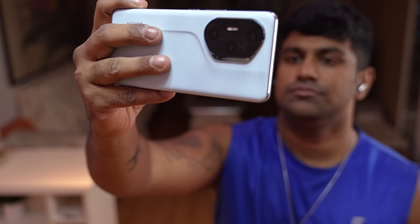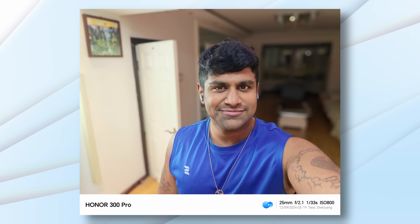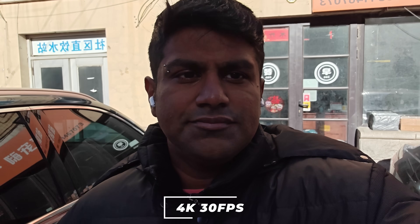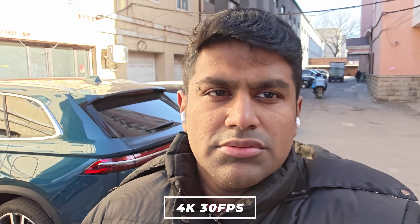This houses a 50-megapixel selfie camera along with a depth sensor. The field of view is wide and selfies turned out very nice — there's ample detail, skin tones were on point, and edge detection felt accurate too. Even under low light, this selfie camera held up. With video, you can shoot up to 4K 30 with stabilisation, so Honor seems to have done very well with the selfies.